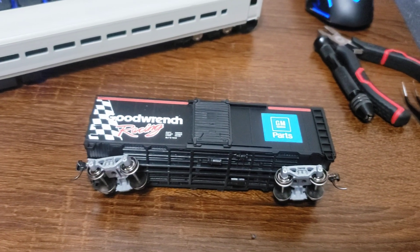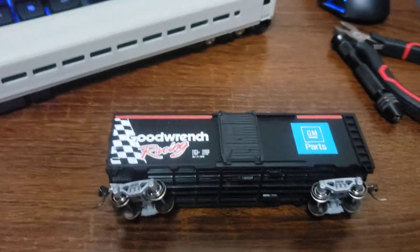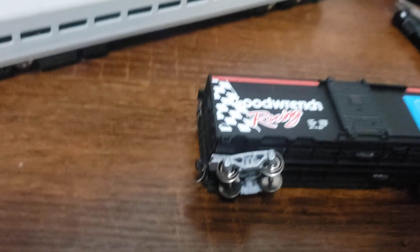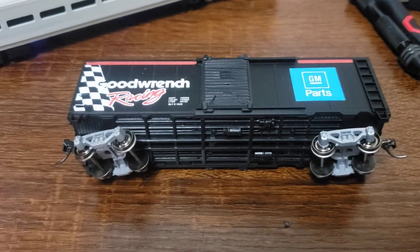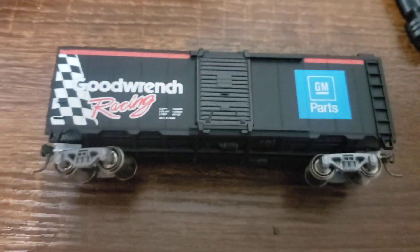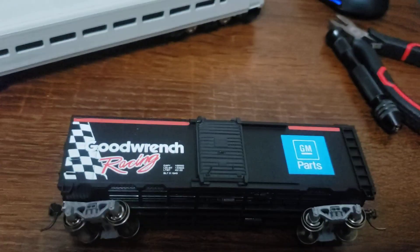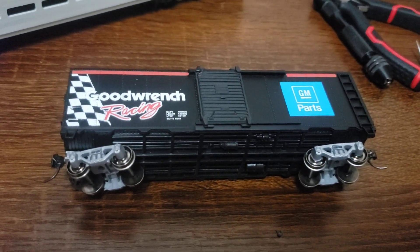I am a loud and proud NASCAR fan, as much as this new Gen 7 car may suck. I found this car at Timonium and paid five bucks for it. I wanted to put it in my mainline freight fleet, so it happened.